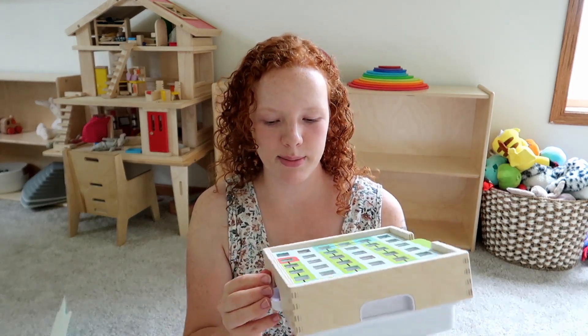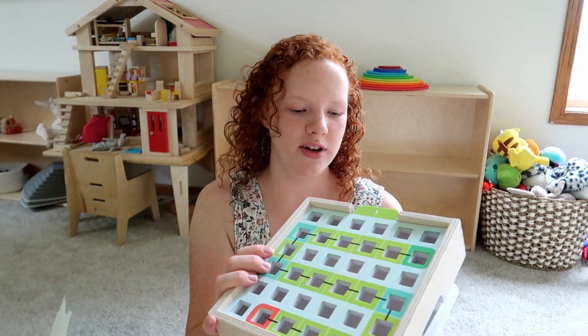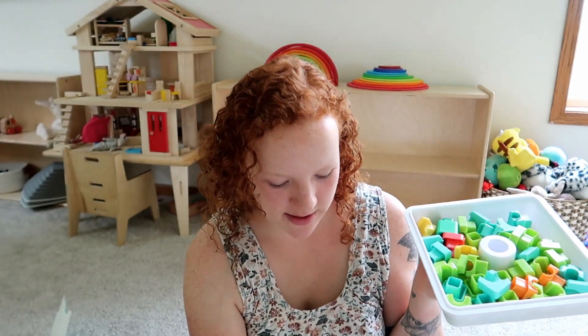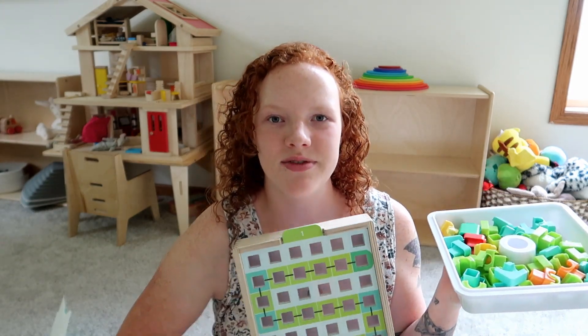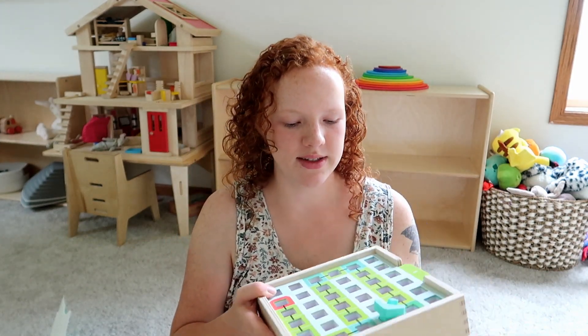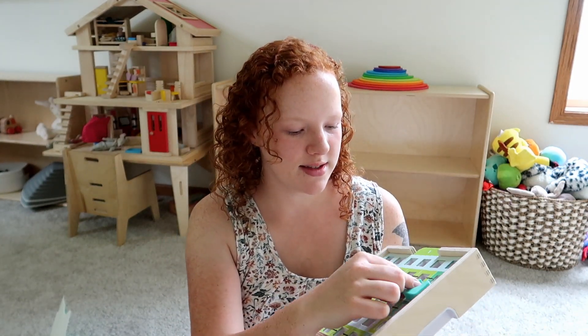The next thing is this Marble Run game. There are all the little pieces in here and it looks like it comes with different colored cards where you can build the pieces to make a little marble maze.